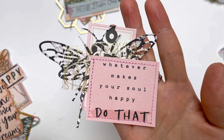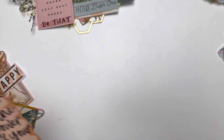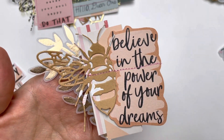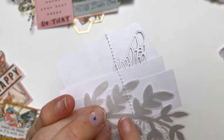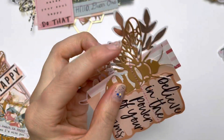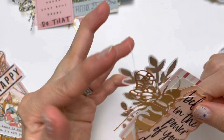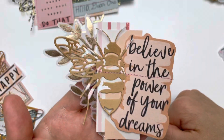This particular piece is from the Gen Headfield paper, and the sentiment is also from Gen Headfield. I love this vellum piece — I've had it for a while. I believe it's from another Maggie Holmes ephemera pack; I don't exactly remember which one — could be Garden Party, I'm not sure.